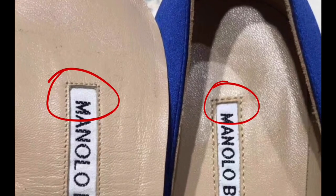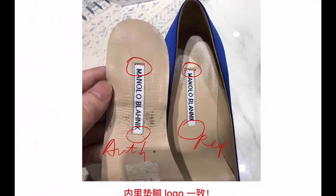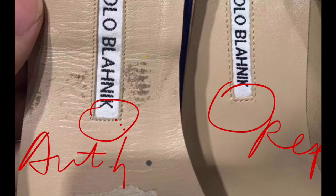Let's see the stitches. One, two, three, four, five, six — six stitches on the authentic. And on the replica: one, two, three, four — the stitch count is a little different.